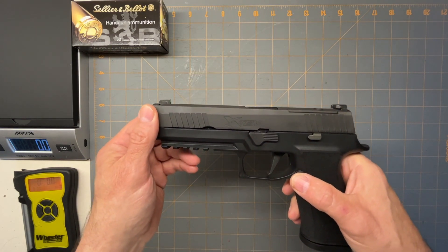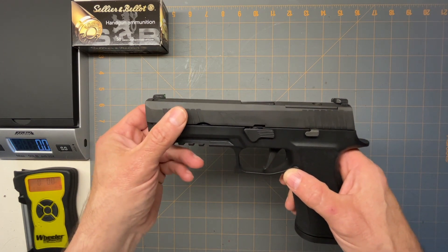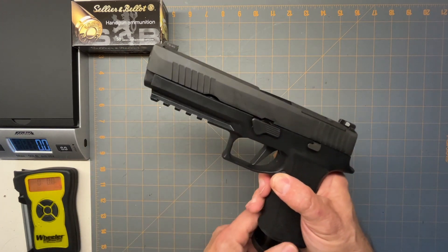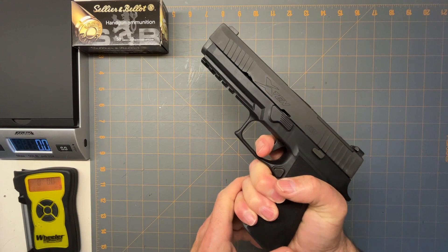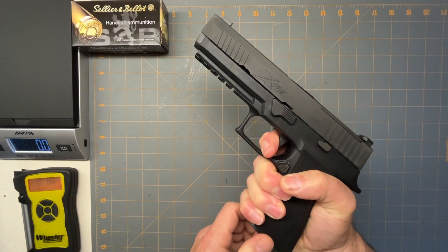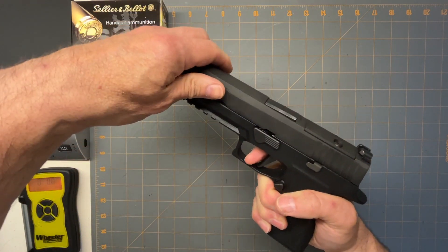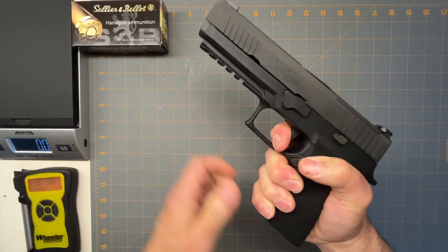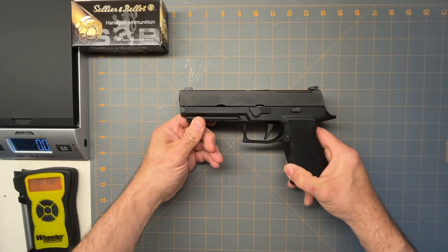Now, with the other 320s, I looked into getting a 320 in the past and ended up getting a Walther PPQ because the 320 trigger I didn't like. But this one, the trigger is incredible. It's got a super smooth feel to it. It's fairly short, and the reset is nice and short. Other than it being a flat face trigger, I absolutely love the trigger on this — real short pull, nice let-off, and a short reset.